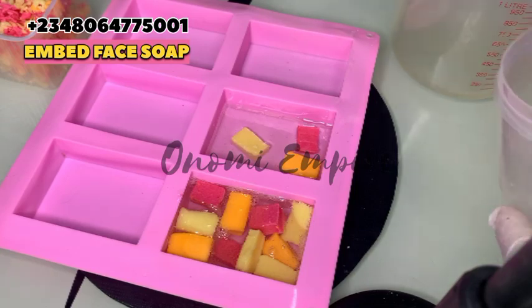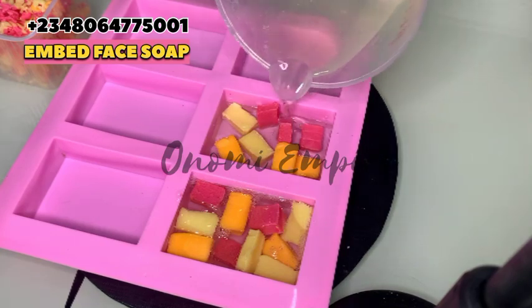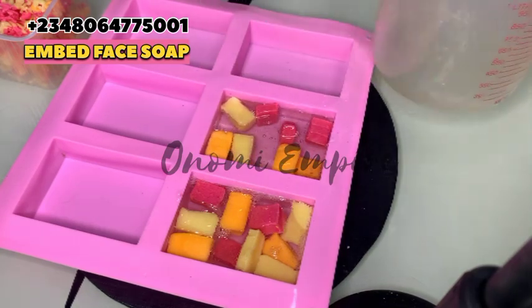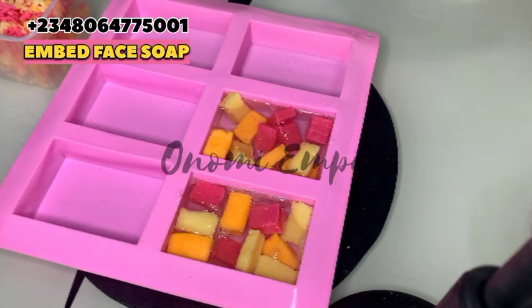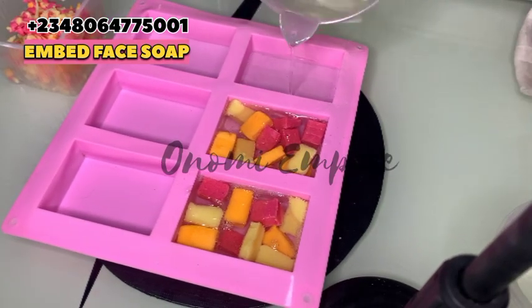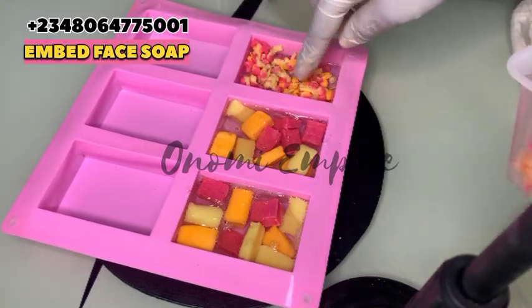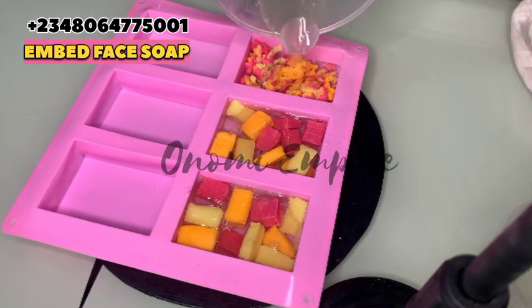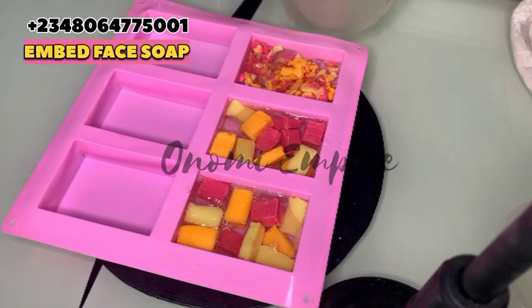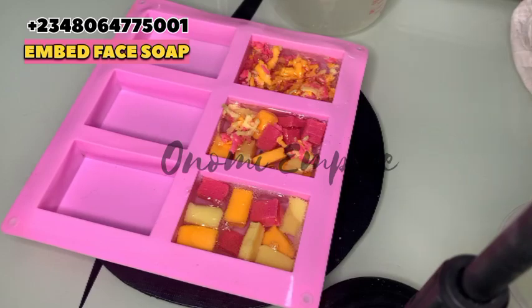You need to be very fast when making this particular product because this soap solidifies very quickly — don't say I didn't tell you. You could sell this as your face soap. It's looking beautiful and will work effectively on the skin because the soap we embedded it with is very good — it glows and lightens the skin. Extra Beauty Habo soap comes in different varieties: tomatoes, carrots, goat milk, and different types.